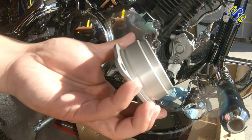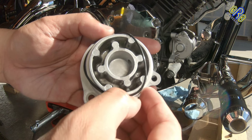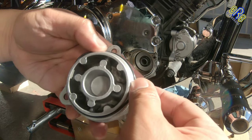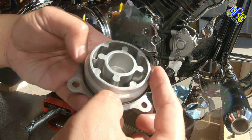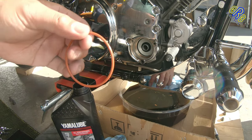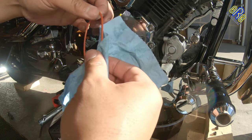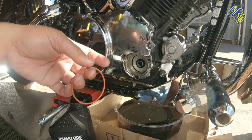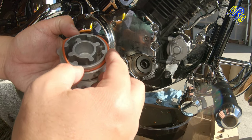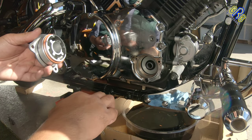Everything is clean. Make sure it's clean, and I believe this goes here, like that. Then let's add some oil.